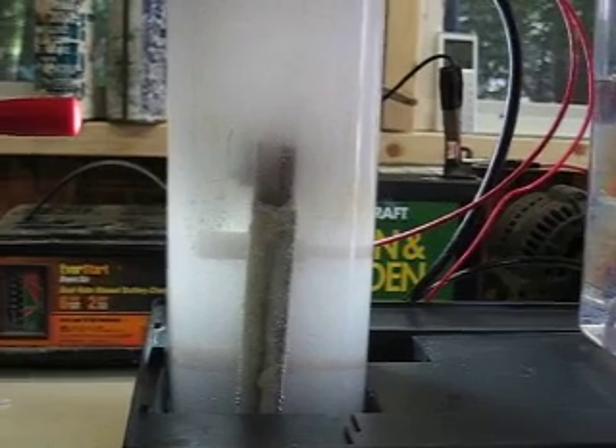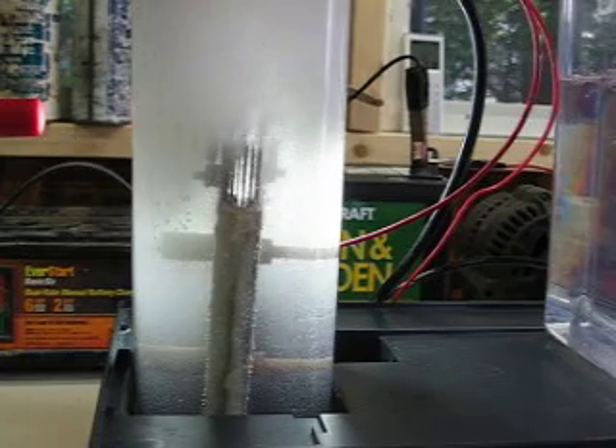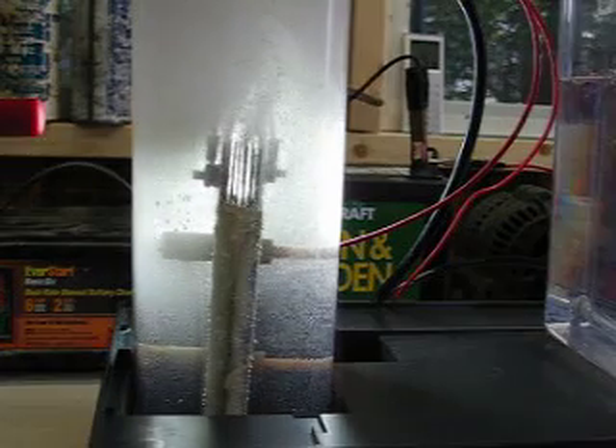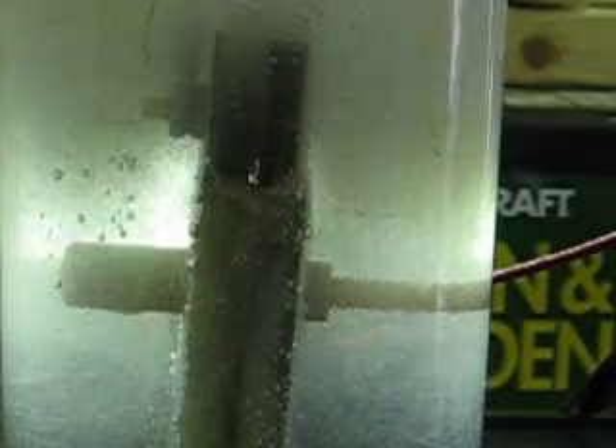I'll turn the ultrasonics back on. You can see how the gas immediately lifts off into much larger bubbles. I'll turn it back off and let it fill back in. I think it's a really interesting effect. I haven't seen anyone else messing with ultrasonics, at least on YouTube, and maybe this is why they're not getting a big benefit from it.